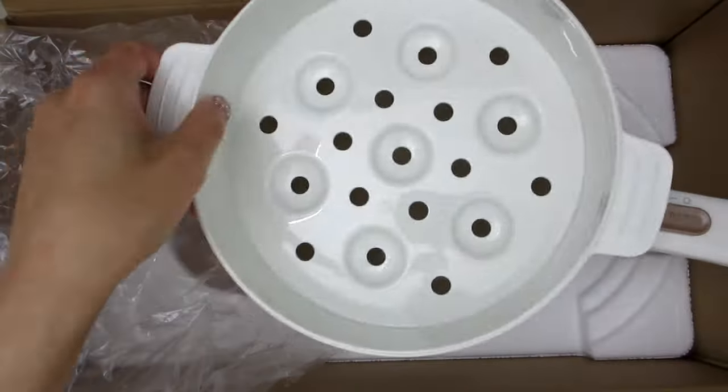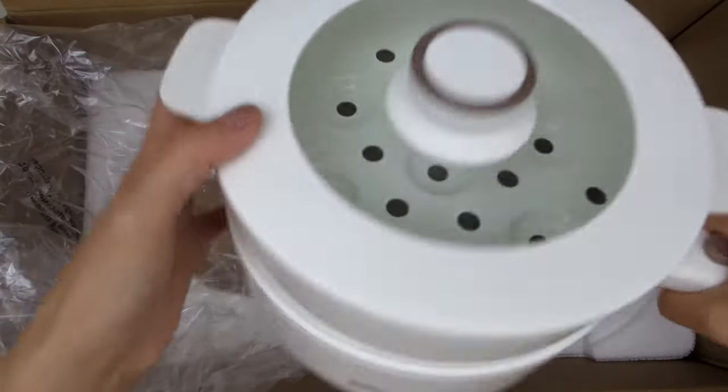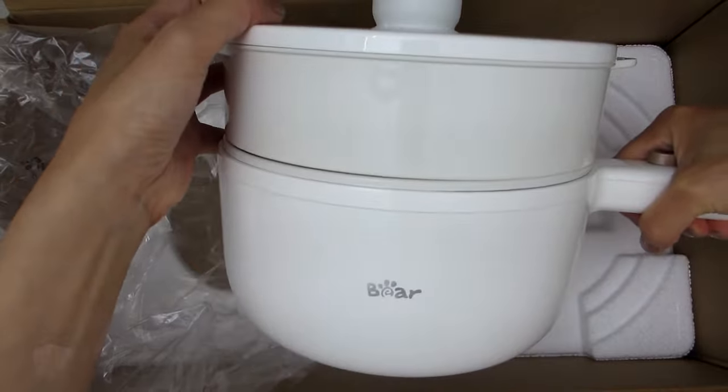I'm really looking forward to using this Bear Electric Hot Pot to make eggs, vegetables, and even sauté some meat.